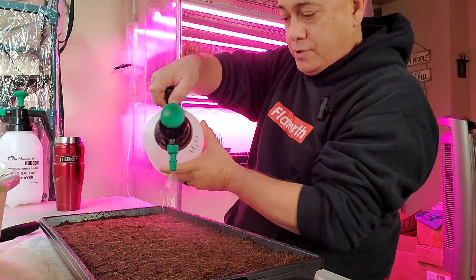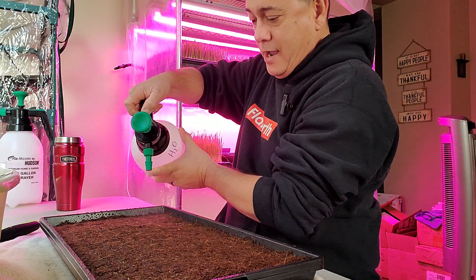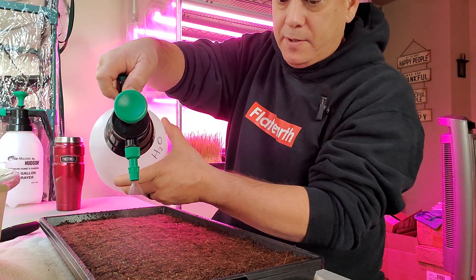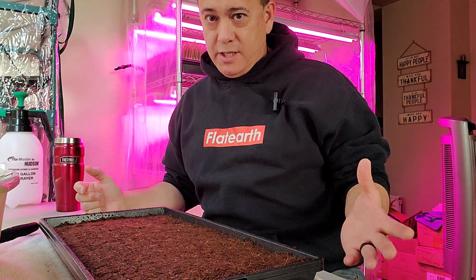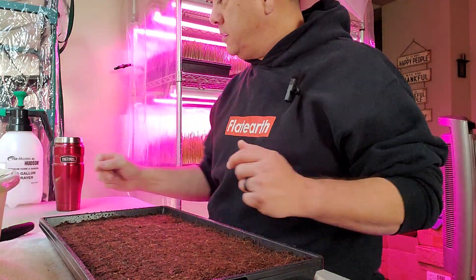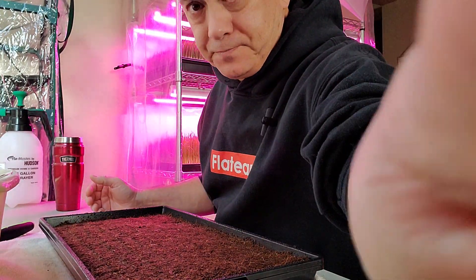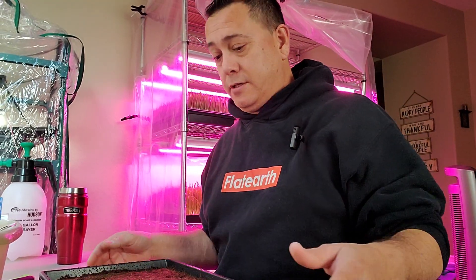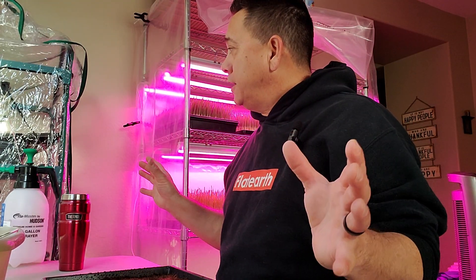I thought I had done a really good job with keeping everything as sterile as possible, but it might've been a little bit too much humidity. I had it in this rack here with the humidifier going on it. So I figured I would make a little adjustment and I'm going to go ahead and put it in this rack over here, which I can keep dry, and we'll see what that does.